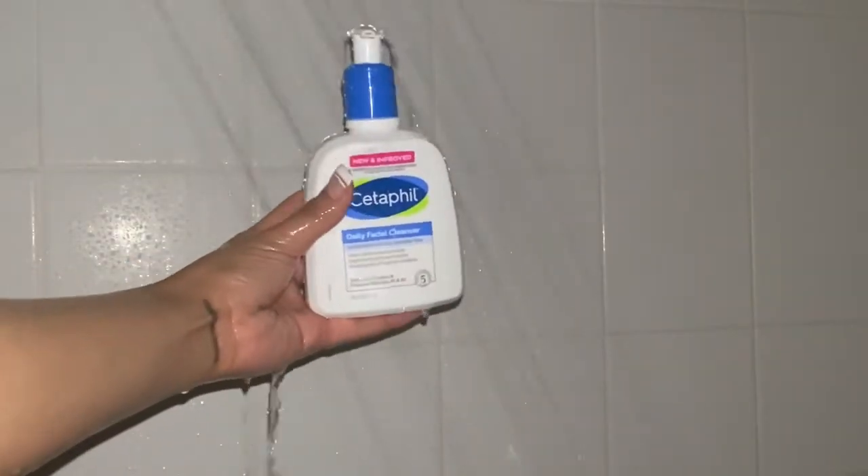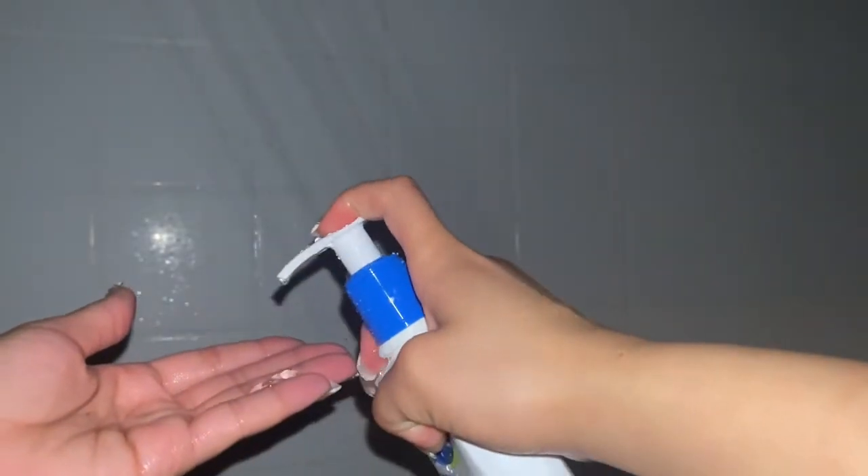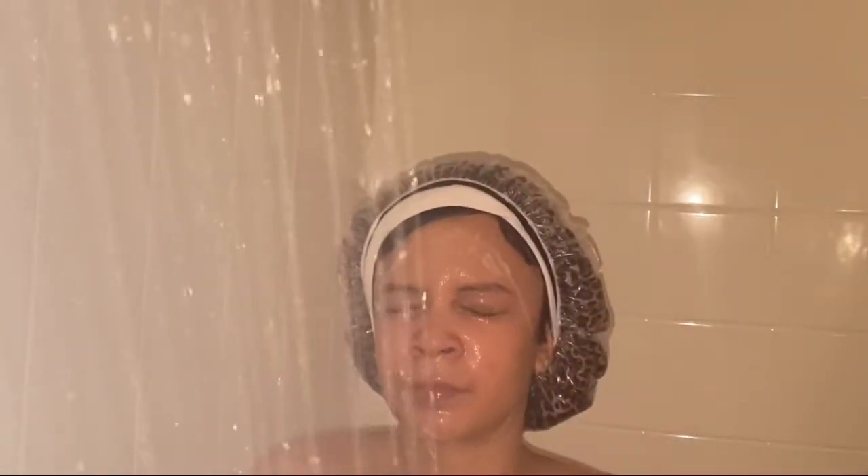Now time to shower. Going in first with my daily facial cleanser from Cetaphil — I use about three pumps of this. I like to wash my face first before anything, so I'm just lathering my face really well, then rinsing it all off and making sure I rinse really well.